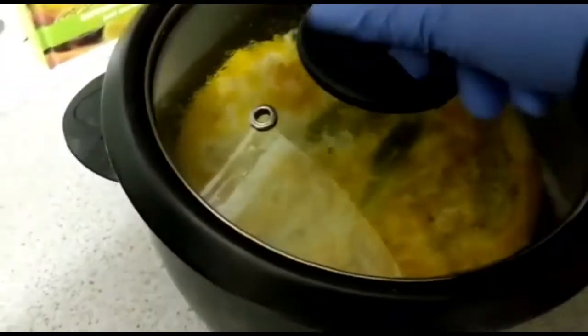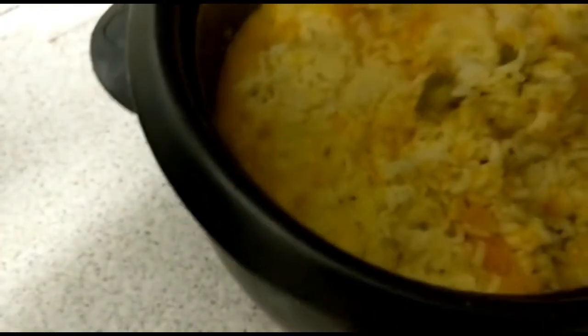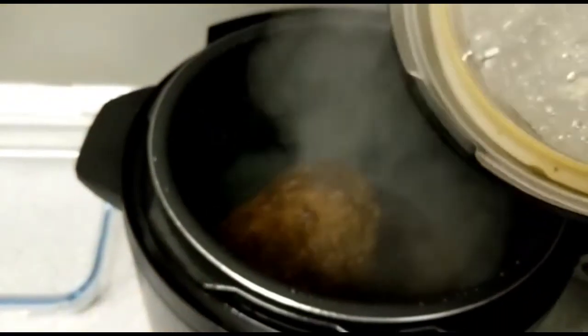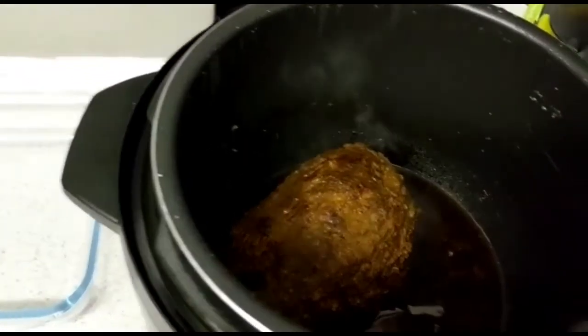So guys, I'm checking on the rice — wow, look at this pumpkin rice, yummy! So let's see what's going on — wow, this pot roast is well done! You can see all that steam that came out of the pot.